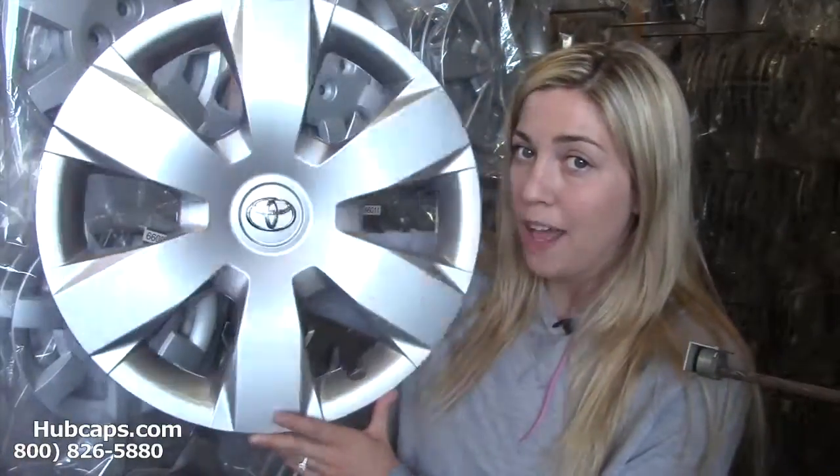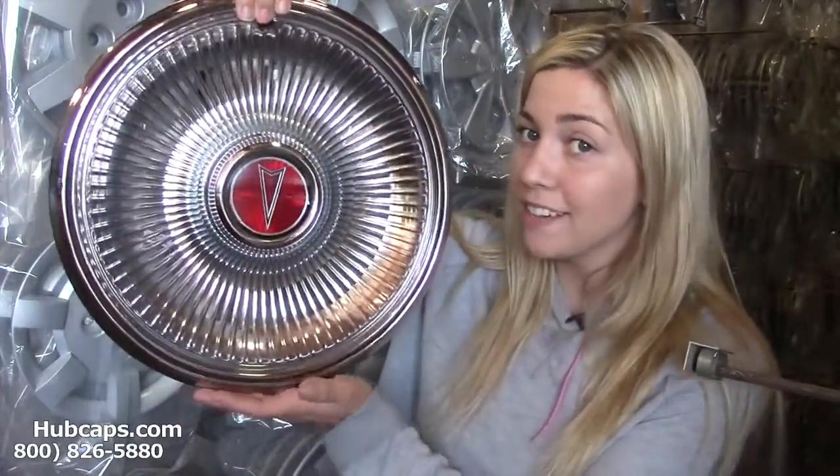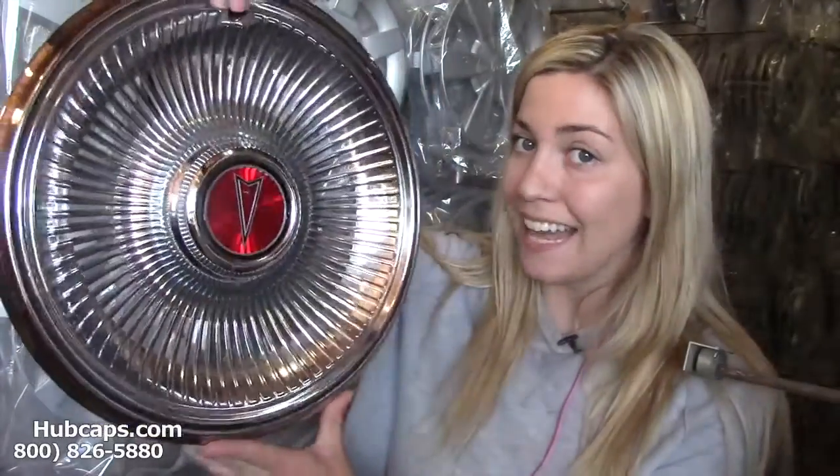We have factory original hubcaps, as you can see right here, and we also have our own restoration department here on-site that has over 30 years of experience in restoring classic wheel covers.